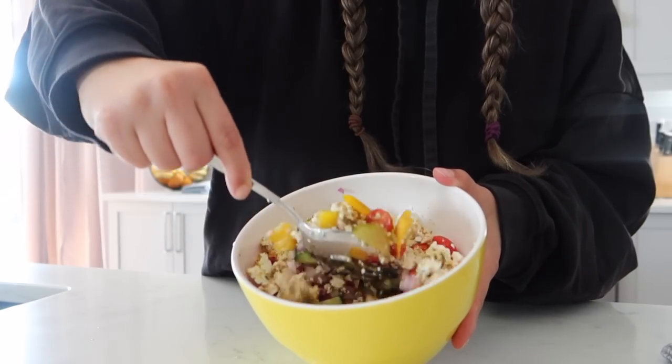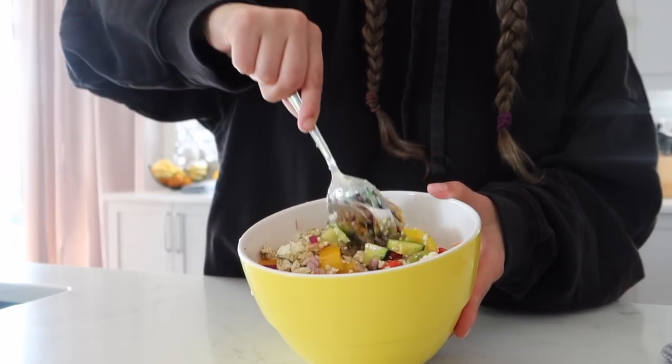Give yourself permission to have those days, be curious about them, and try your best not to punish yourself for things outside of your control. Perfection doesn't exist anywhere. You've always got to do the taste test bite — ten out of ten. I'm going to add a little bit of salt and pepper, but you just can't go wrong with a classic Greek salad.